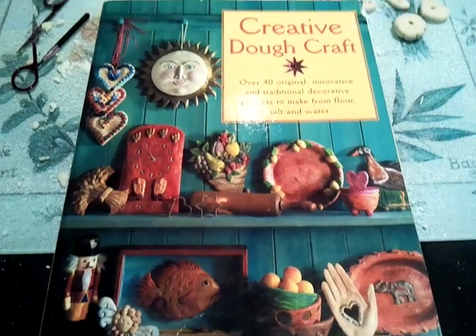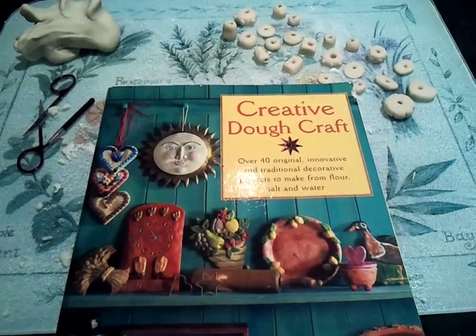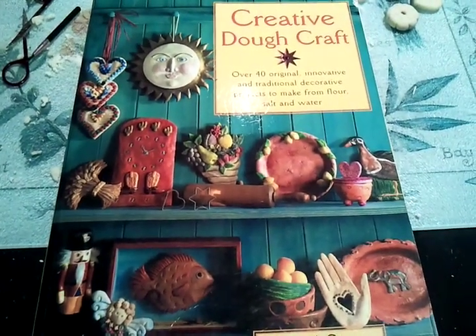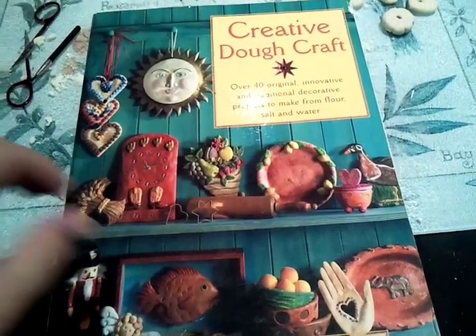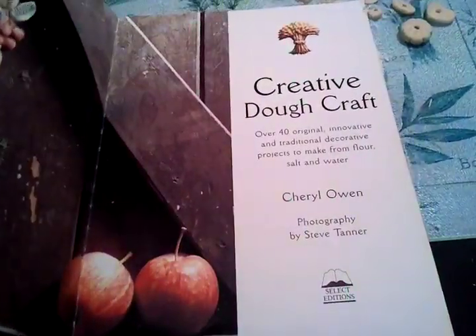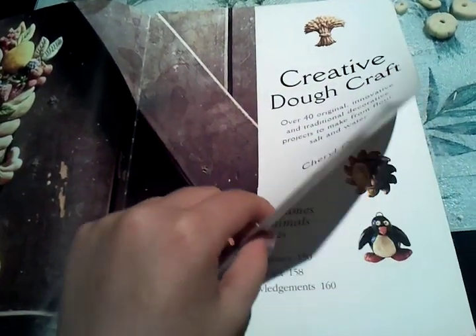It's nothing exciting but I've started making some things out of salt dough. I'm just going to show you some things in this book and then maybe get on finishing what I started. Me and my mum have made quite a few things and we've had it for years.